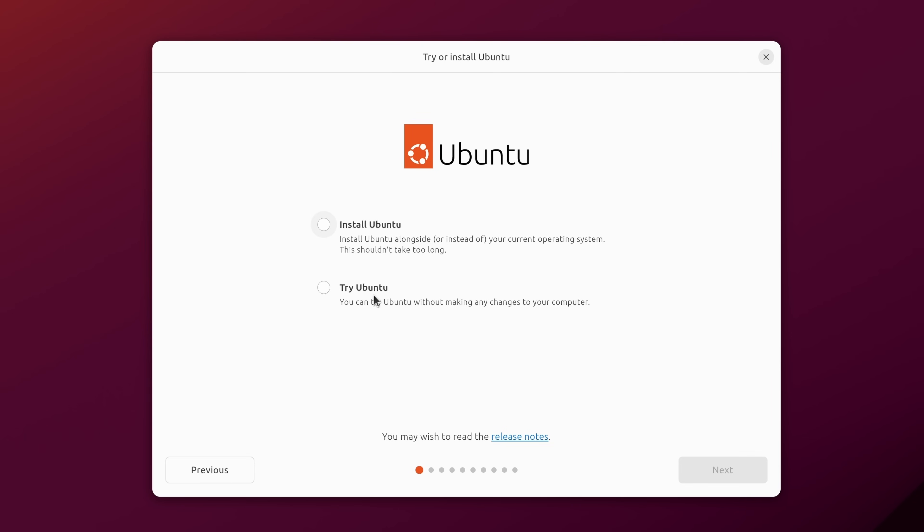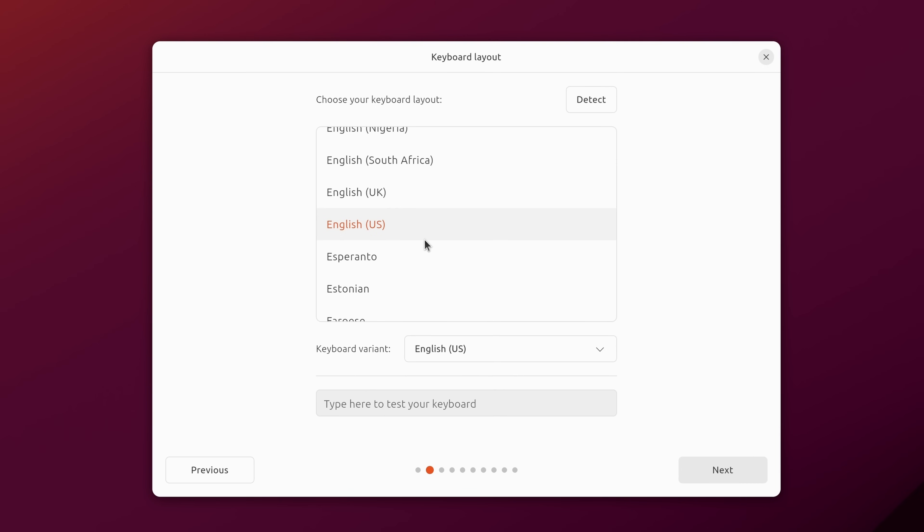Now we have an option to install Ubuntu or to try it. We've already been trying it out — we opened Firefox — but clicking Try Ubuntu closes the installer and lets you use live mode. What we want is to install Ubuntu, so I'll click that option. The next screen is for selecting our keyboard layout; if yours is something other than English you can select it here, and you can click within the test box to verify that modifier keys are working properly.